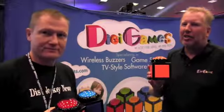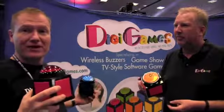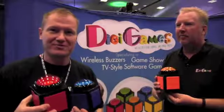Thanks a lot for checking it out. Check us out at digigames.com. We'll have a link in the description below. They have a lot of different colored buttons here. You can see all five of them on our video in the back. Again, it'll be in the description.